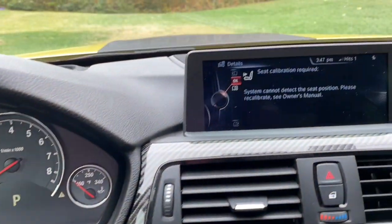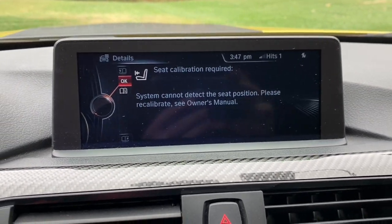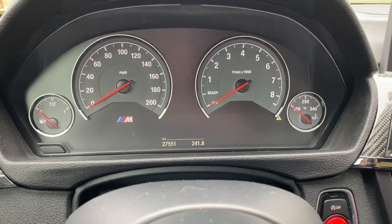When I turn off my car I get a message about seat calibration being required, so I read how to fix that and we're going to try it out now.